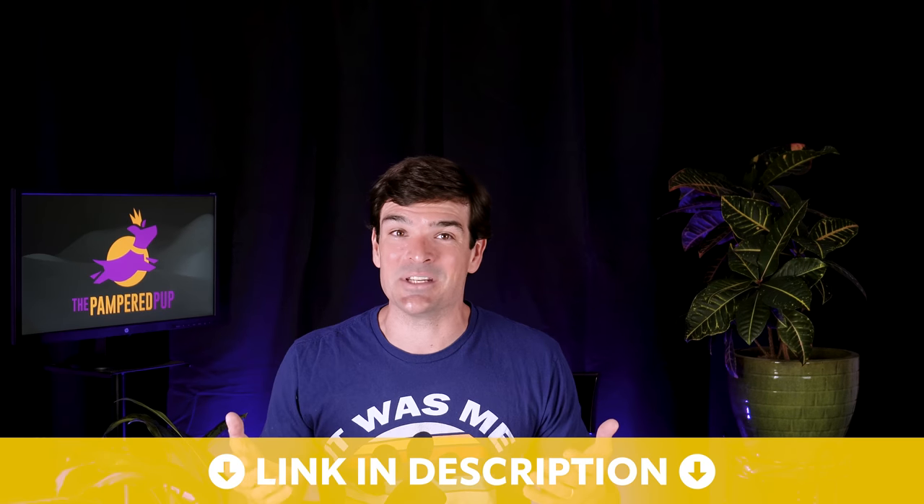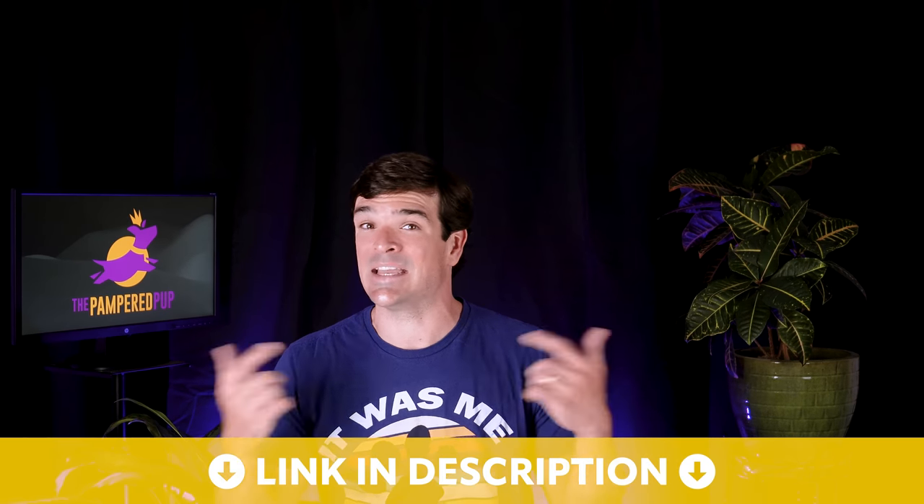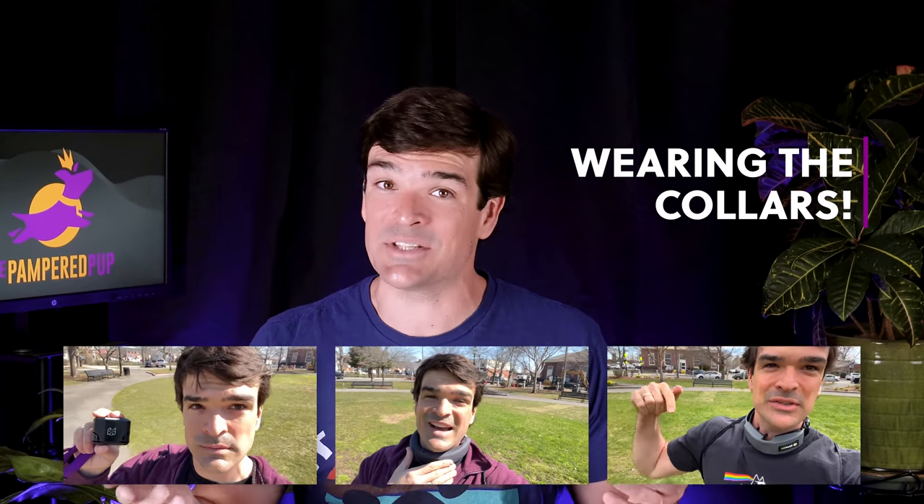Check out the video description for my latest recommendations, because once this video is published, I can't come back and change it. I've been geeking out on invisible dog fences for a little over four years now, and recently I've been wearing the collars myself to put them to the test from a dog's perspective. The Spot On is the most well thought out and impressive solution I've used to date.